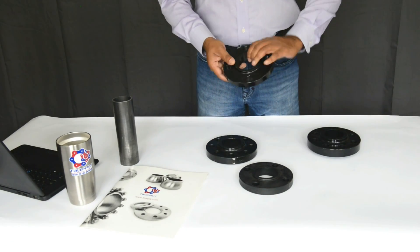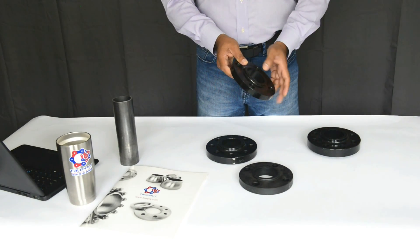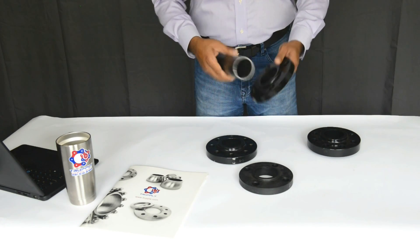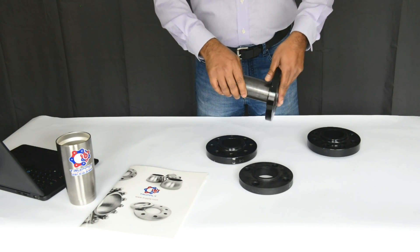This is a 2-inch raised face slip-on flange. You can see it goes on a 2-inch pipe — this is a 2-inch pipe sample. It goes right here and then you weld it.